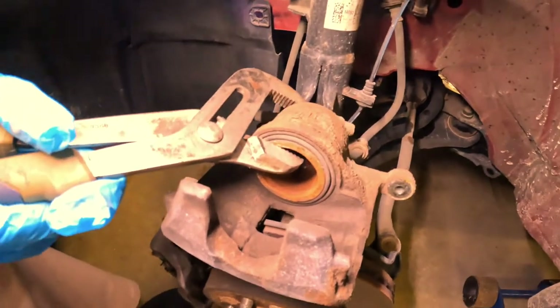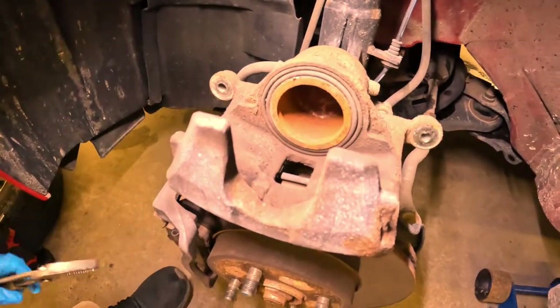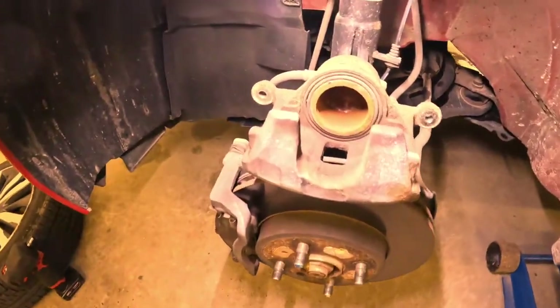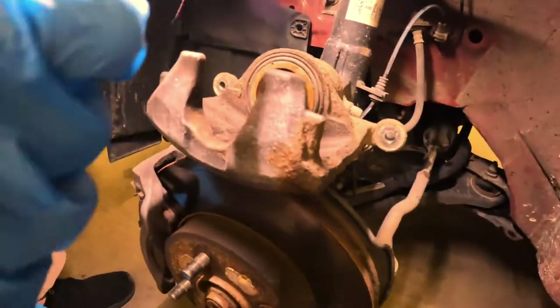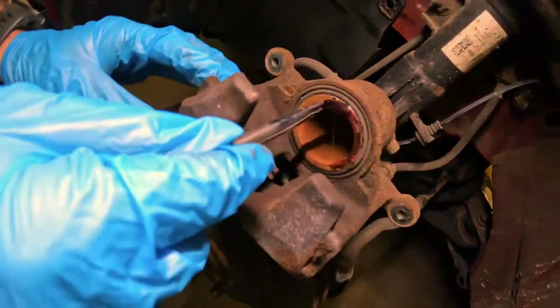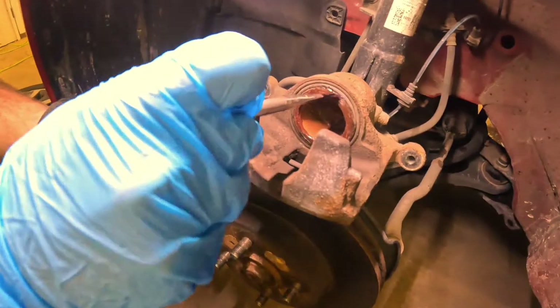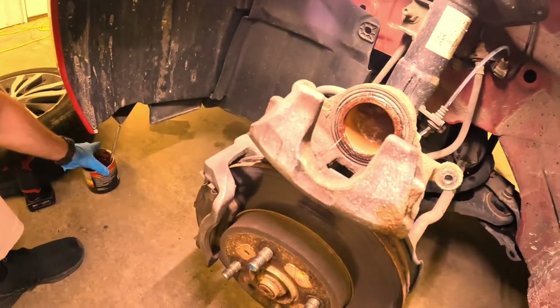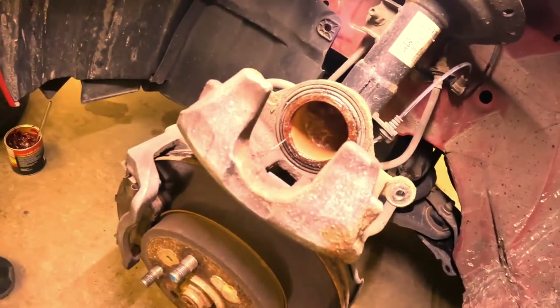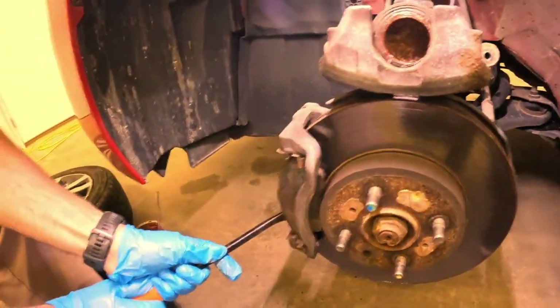I'm going slow just so it doesn't bust any of the seals from the pressure. Now this is where we're going to use some of our grease. What I like to do is take a little bit of grease — it really doesn't have to be anything too fancy. We're just going to put a coating here and that's going to keep this from rusting up, keep the piston from rusting to the pad. Up here in Ohio we get a lot of salt water. A little bit of grease is going to save you the next time you go to do this job.